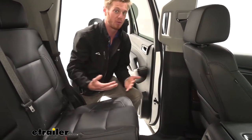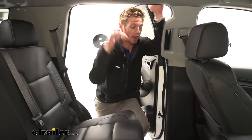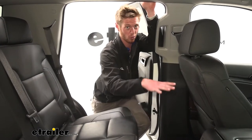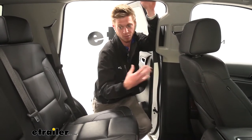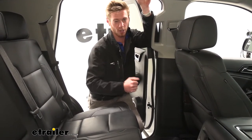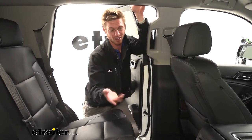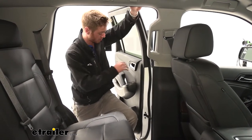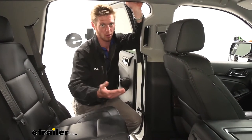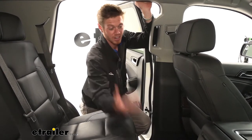We are going to have a lot of people coming in and out of this Tahoe over its lifespan, so I highly suggest getting at least front row mats — and definitely get covers for the second row too. Usually when my parents had a Tahoe, kids were in the back and we really don't check our shoes before getting in. Someone usually spills something on the ride, and even though we have cup holders, accidents happen.